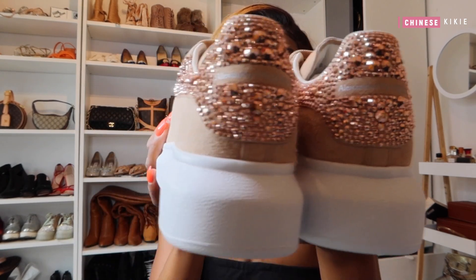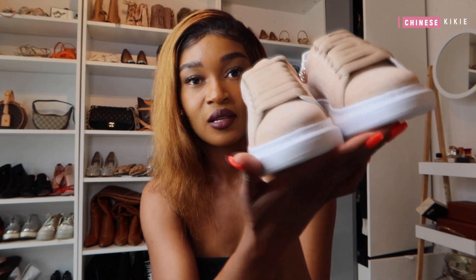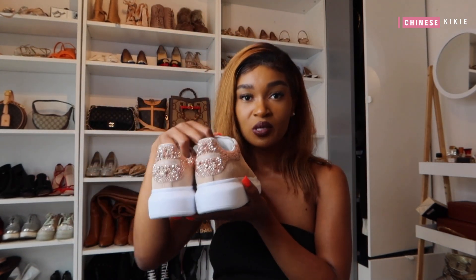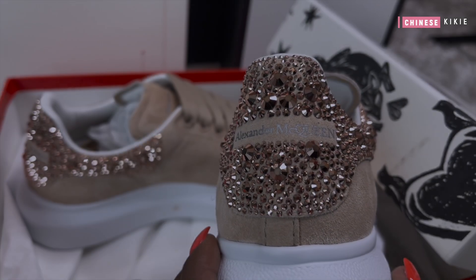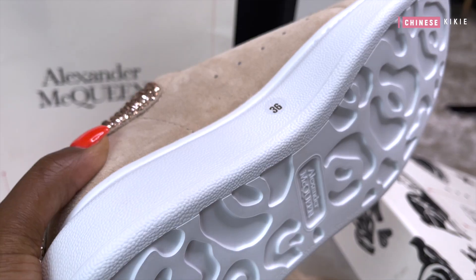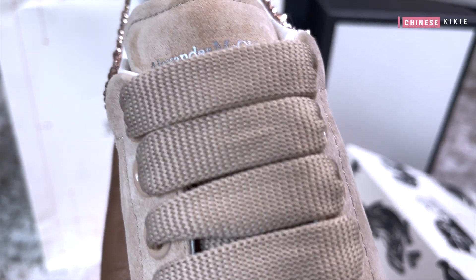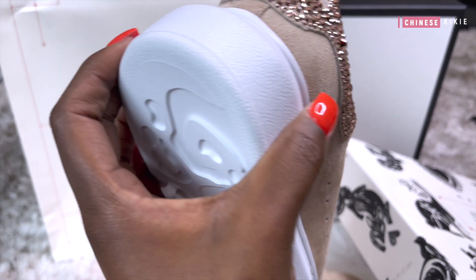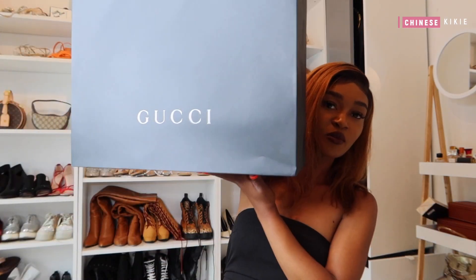These ones are special editions and I'm happy to have them. And we have something from Gucci here — if you saw my reel on Instagram, you saw me carrying this bag.